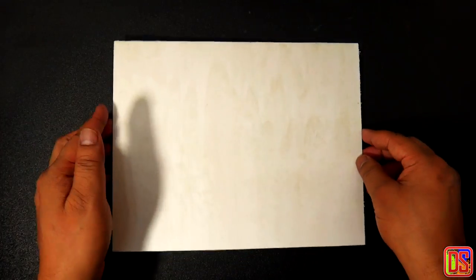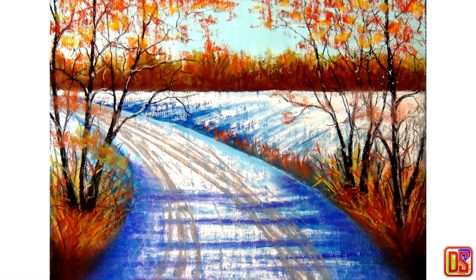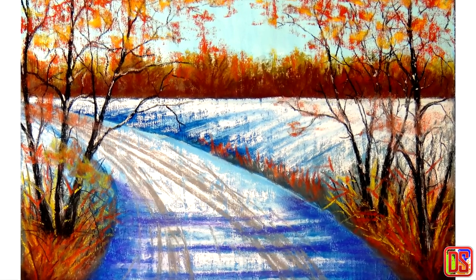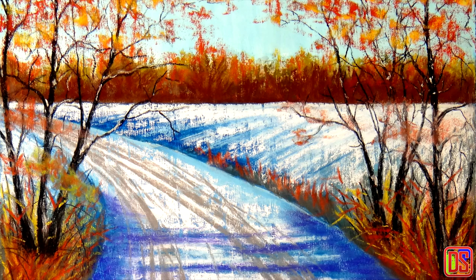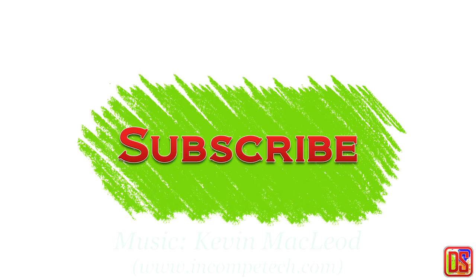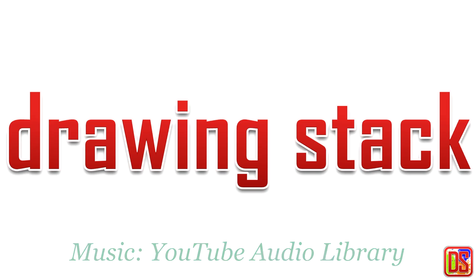I would suggest you to try this for your next pastel painting — I'm sure you will be surprised by the amazing results. Keep checking here as I'm going to release details of this winter landscape painting very soon, for which I'm using the surface I just prepared. You will get a very good idea about how this homemade surface is going to work with your pastels. Hope all this information will be helpful. If you like this video, please hit the like button and share with your friends. Subscribe and stay in touch for more drawing and painting techniques. Thank you for watching Drawing Stack.